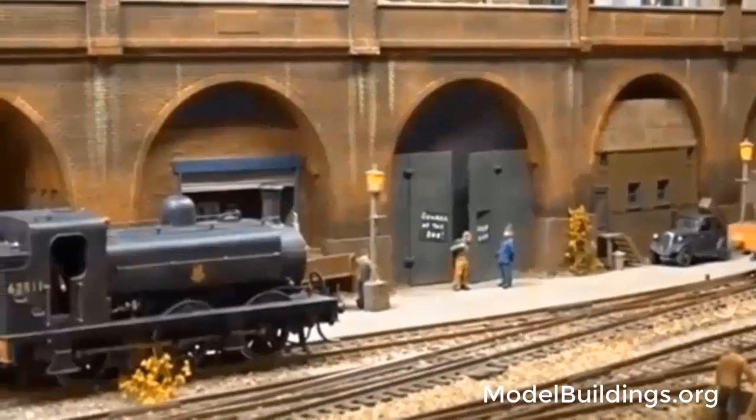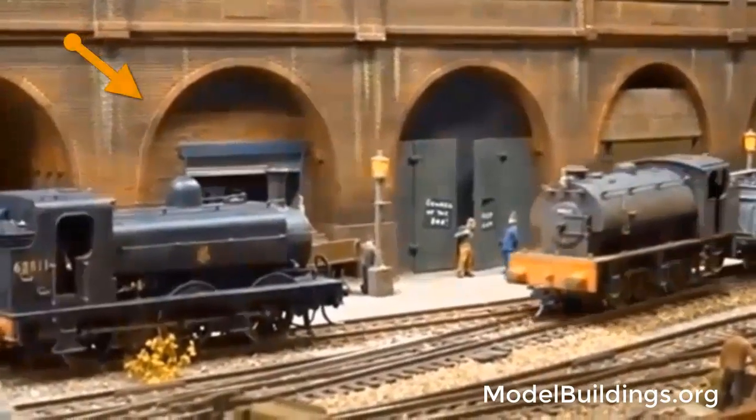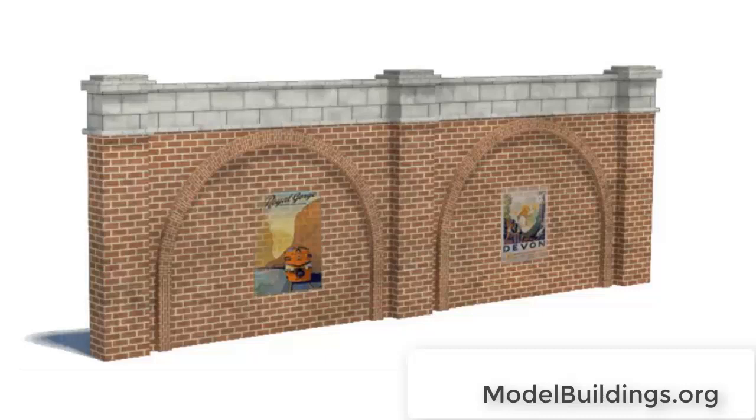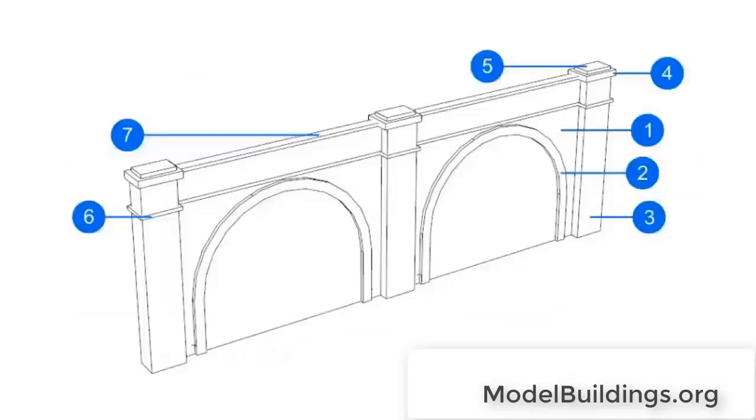Some clever modelers even have small workshops and businesses operating in the archways, like you see here. And walls can be a good place to include detailing, such as advertising posters, and maybe some graffiti for more realism.